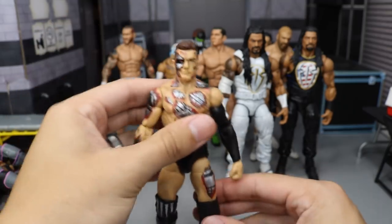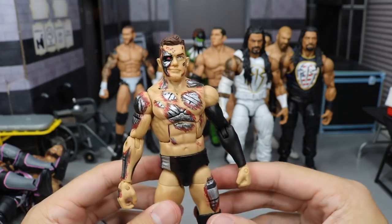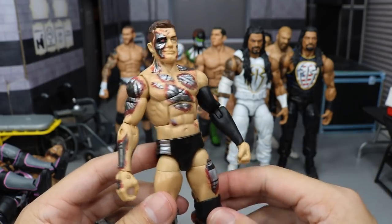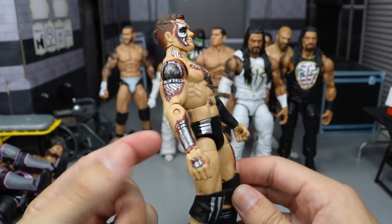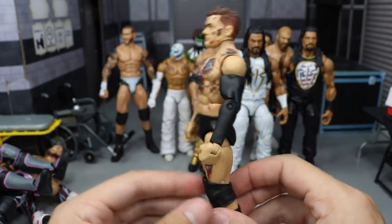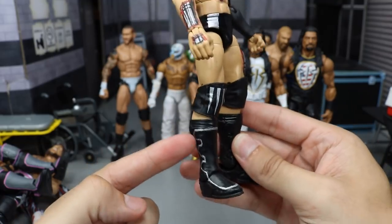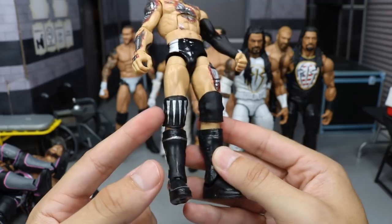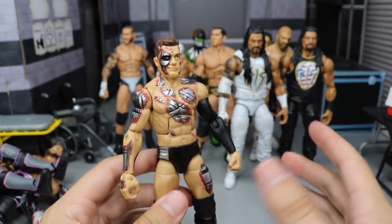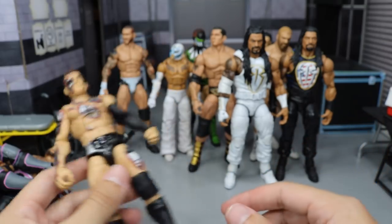Next up we have another Finn Balor, and this is one that you guys really enjoyed — this is a Terminator custom Finn Balor. You can see the face paint right there, got the metal scratching through, silver on the black. Got all kinds of robot parts shining through the cuts and bruises on Finn Balor. Really sick. Got the one silver going across right there and the teeth are even painted silver on the knee pad. There is actually a tutorial on this one — there is a video on the channel if you look that up.